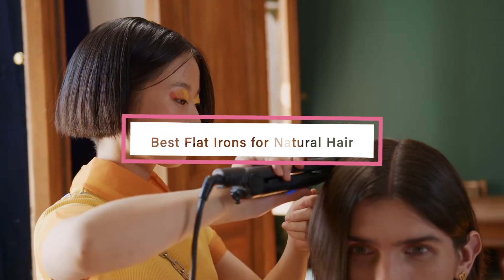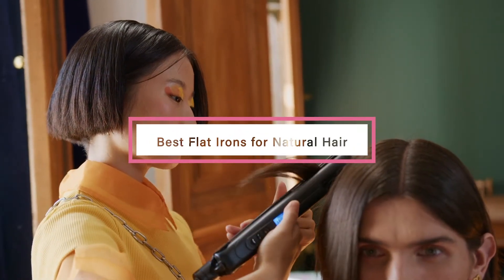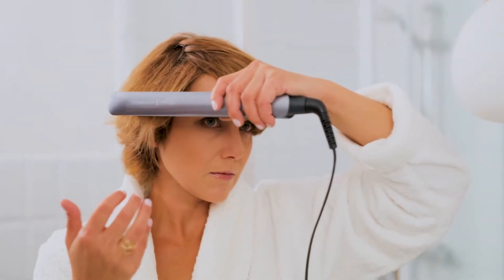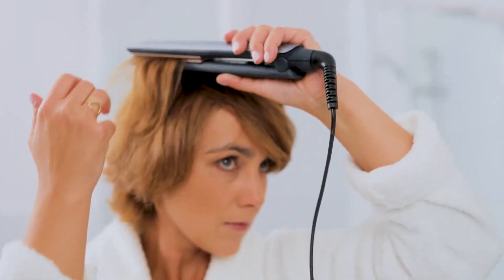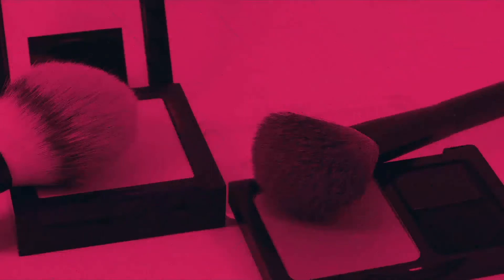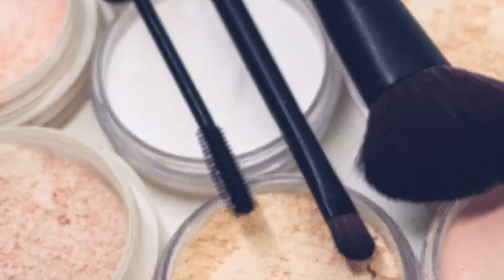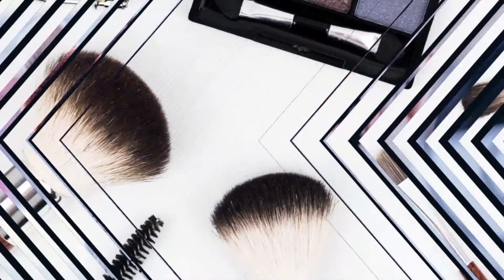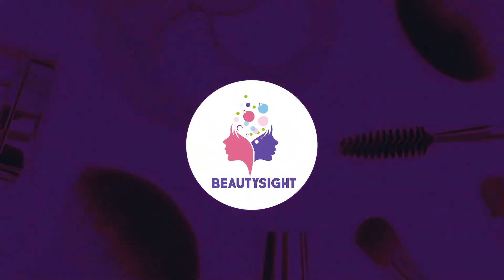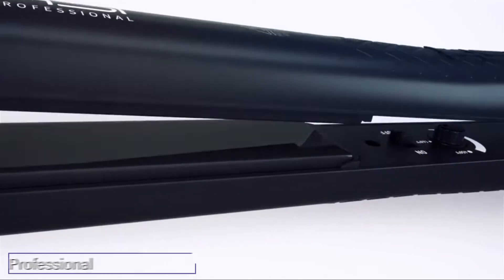If you're looking for the best flat iron for natural hair, here's a list you must see. We made this list based on our personal preference and sorted it based on features, prices, quality, durability, reputation of the manufacturers, and customer feedback. We've also included options for every type of customer, so let's get started.